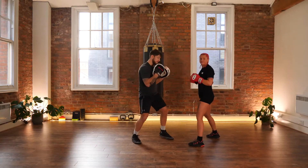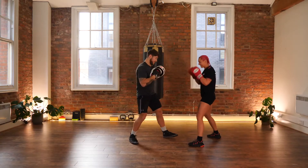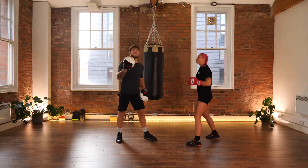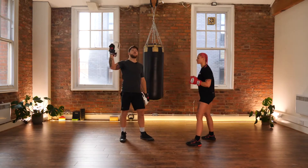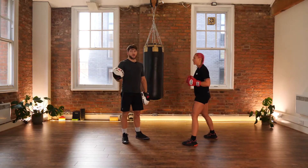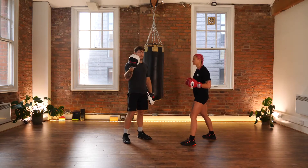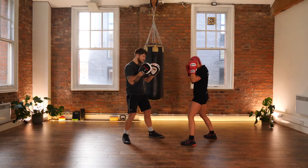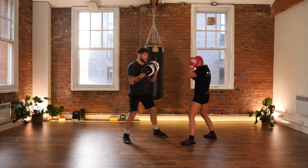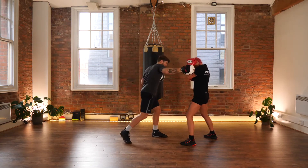This would be me coming in range, throwing my hook — as soon as Paulina feels that on her nice tight guard, she returns her own hook. On the opposite side, if I throw a big overhand right or right hook, that's quite a dangerous shot to throw because you really expose yourself and it takes a long time to get there. That's the shot where Paulina uses her lead hand — this shield — to block the shot.